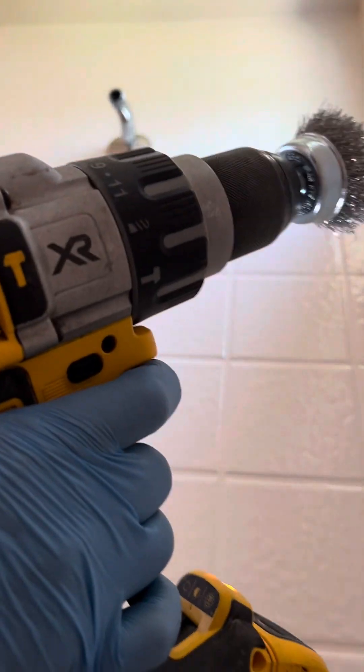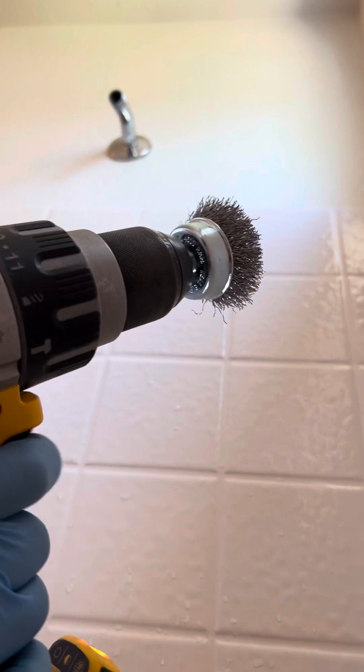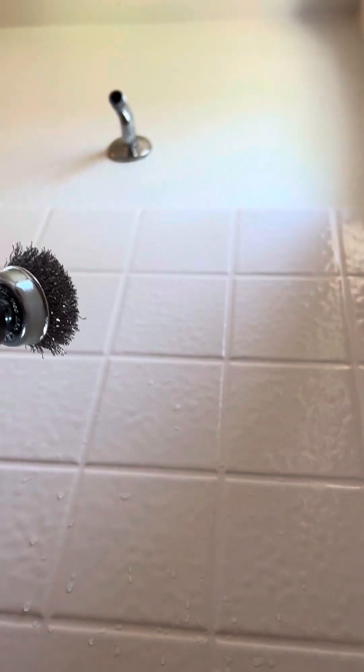By the way guys, if you don't have this power tool and a water brush, you don't have to use this. You can just use a scrub brush — it's probably a lot better and easier.